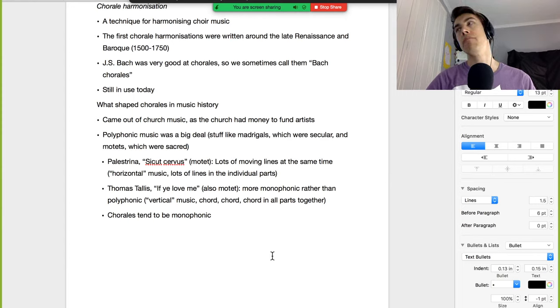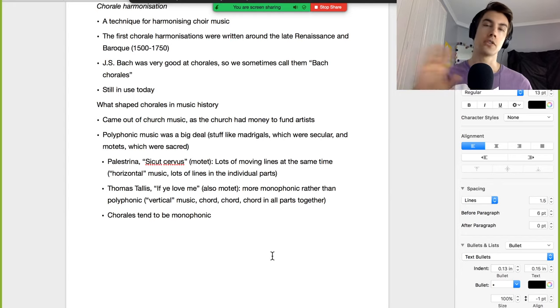This isn't a sudden change — it was a gradual transition. Renaissance composers were writing in both styles, as were Baroque composers. Towards the end of the Baroque, around the time of Mozart, the polyphonic style fell out of fashion and music became much more vertical — chord, chord, chord. Chorales generally tend to be monophonic but do still have some elements of polyphony, which we'll discuss.